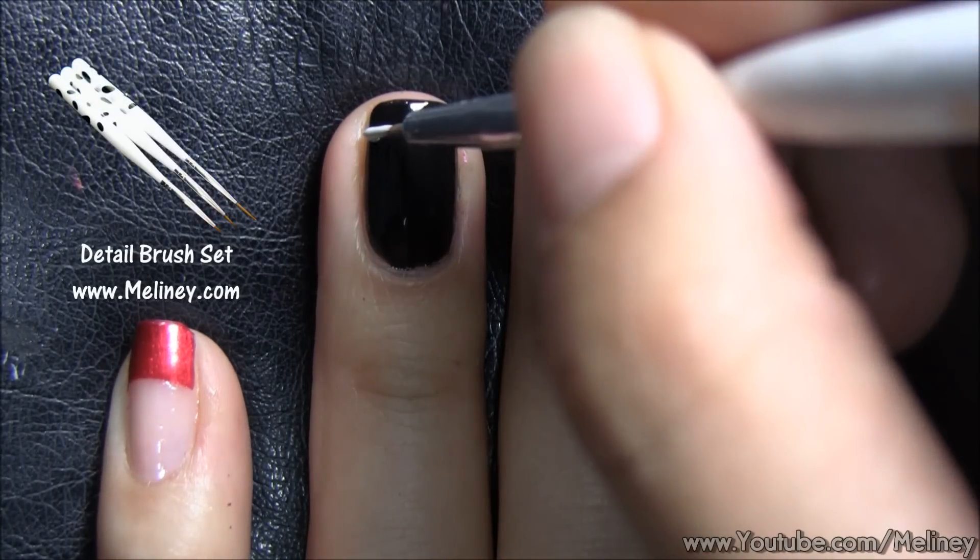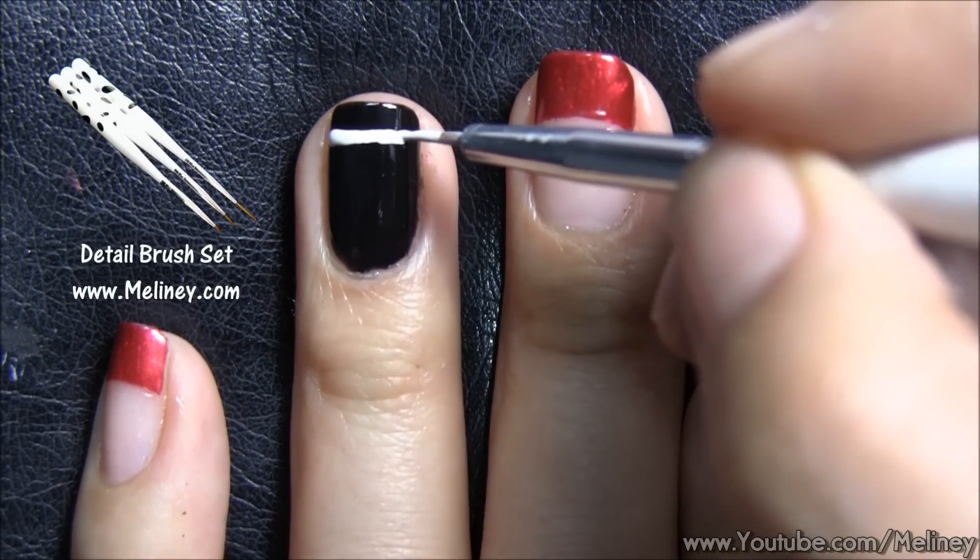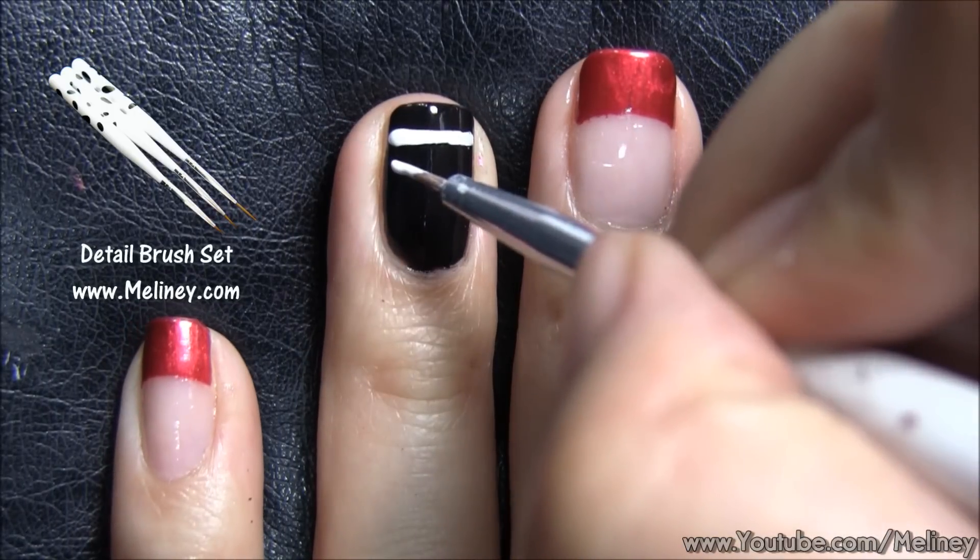Next, grab a detail brush and dip it in some white nail polish and draw in the One Direction logo onto the accent nail, which is our ring finger.